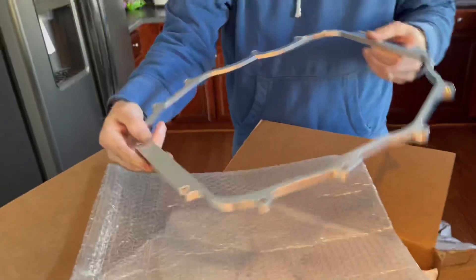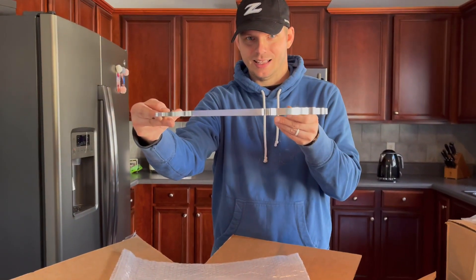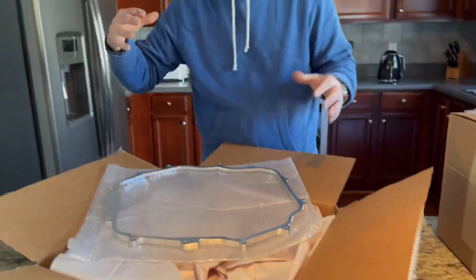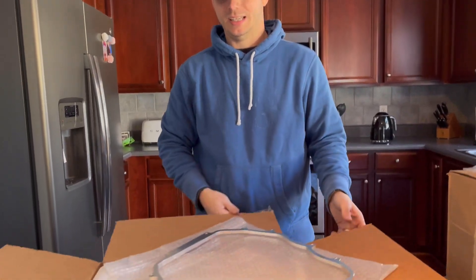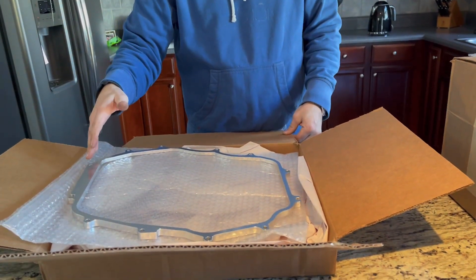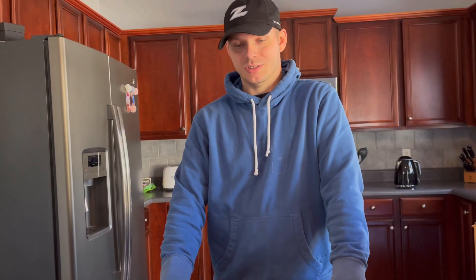Unfortunately it gets sandwiched between two ugly pieces of metal so you never get to see it except for the face of it. It is a tapered design — you can see it very slightly there — it's thicker in the back and gets thinner toward the front. It adds a little bit of volume of air coming into that intake plenum. It's going to get you some mid-range torque and top-end power, which we're all looking for — particularly in the 350z, which is sort of lacking in that region. The cool thing is you can install it and retain your factory strut tower brace.